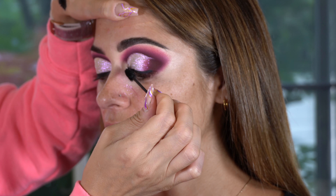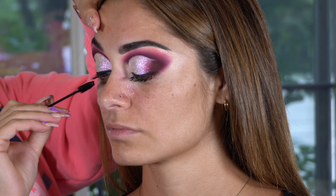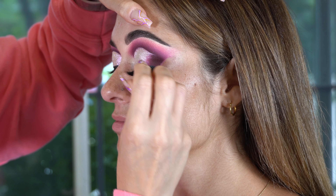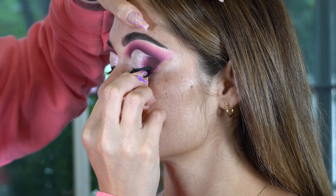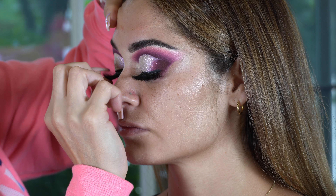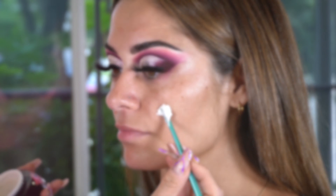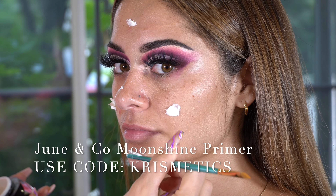Next up, I'm using Maybelline Gel Liner in the shade Black is Black, and I'm creating a really thin line. The reason for this is because I'm going to put a very thick lash on, and I just need the lash to blend into her eye seamlessly without any colors peeping through. I'm using a P.Louise brush for this.